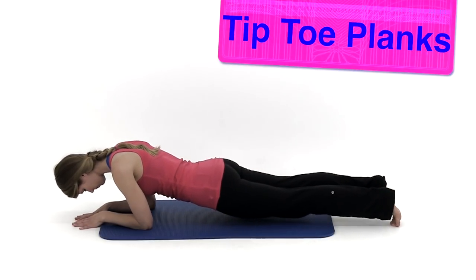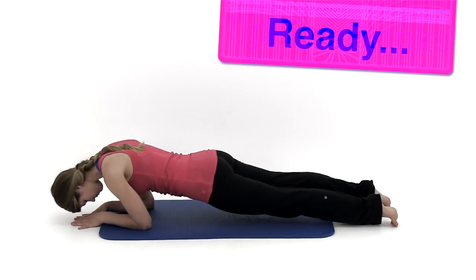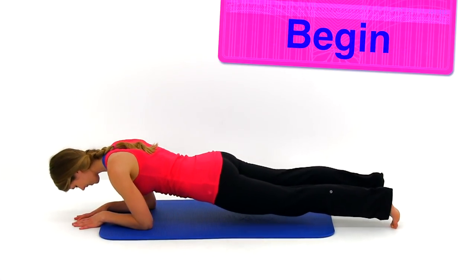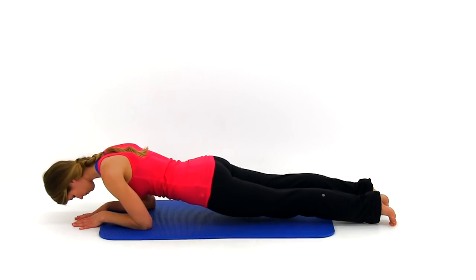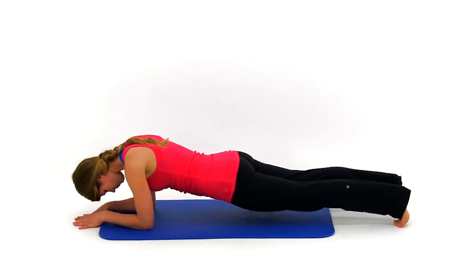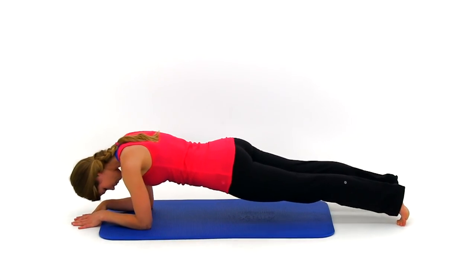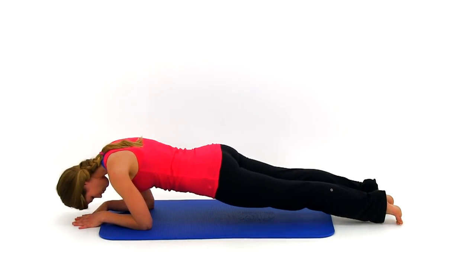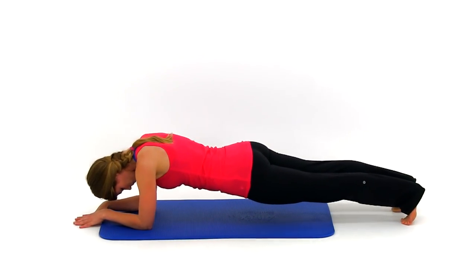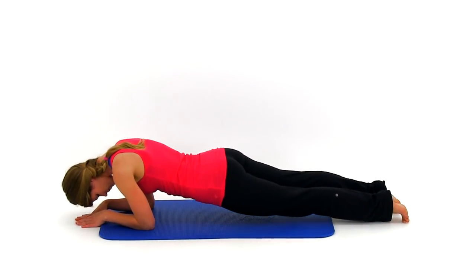Let's move on to the tiptoe planks. Come up onto those tiptoes and elbows in that full plank position, keeping that back nice and flat. Slowly shift your weight back and forward so those shoulders come up over top of those forearms, then shift them back behind those elbows as far as you can. Just keep that motion going nice and slow under control. Keep checking that lower back — keep it flat, don't let it sway or dip. Keep those abs nice and tight the entire time.